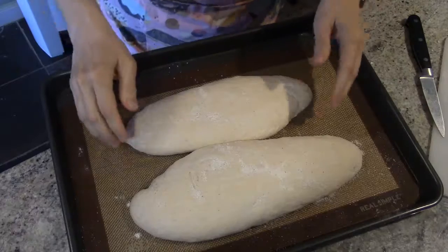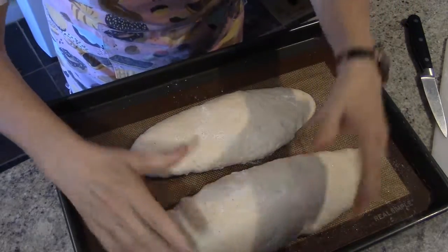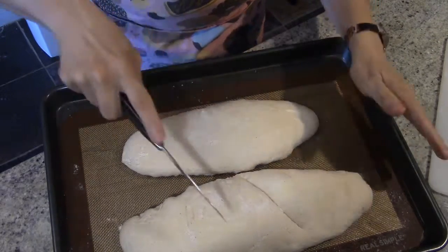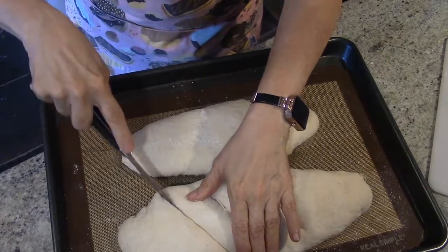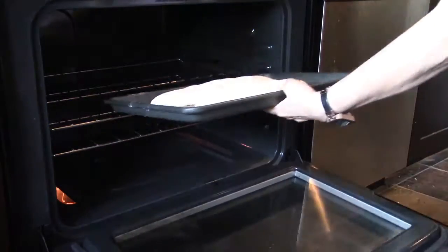Our loaves have now rested and raised for another 20 minutes. Here are our two loaves — notice one is a little bit bigger than the other. Now I'm going to cut three deep diagonal slits in each of our loaves. We're ready now to put this in the oven. It's going to be in a 450 degree oven and it's going to bake for 20 minutes. We'll be back when the timer goes off.